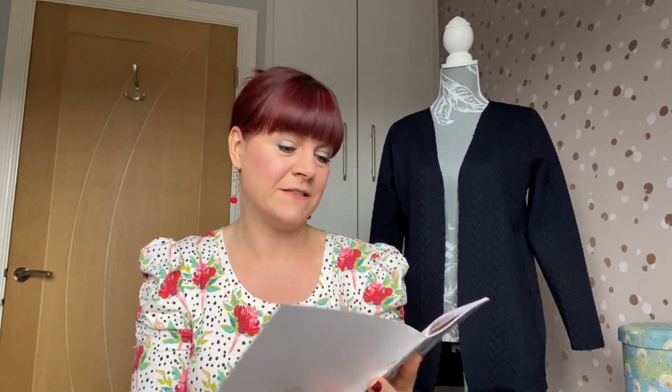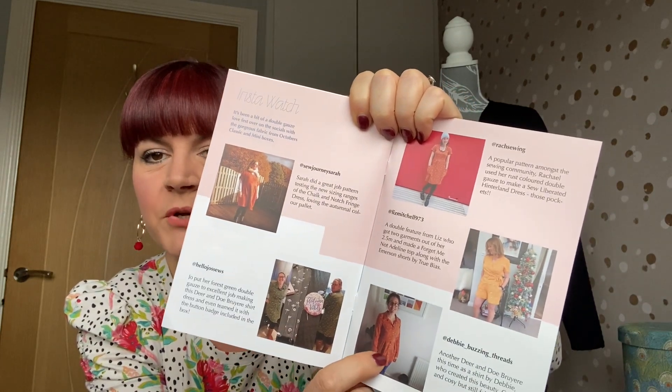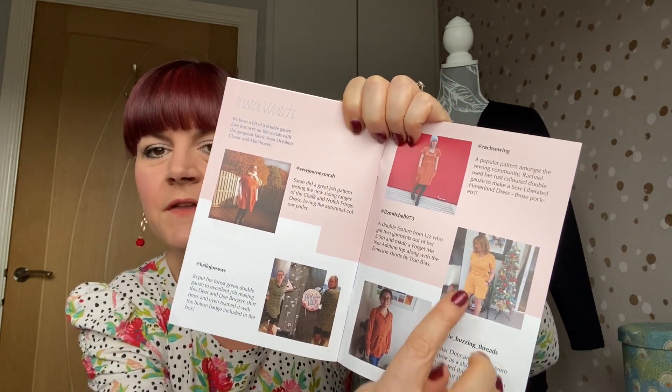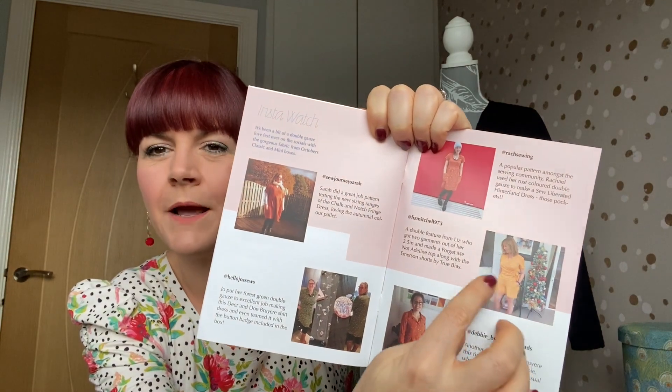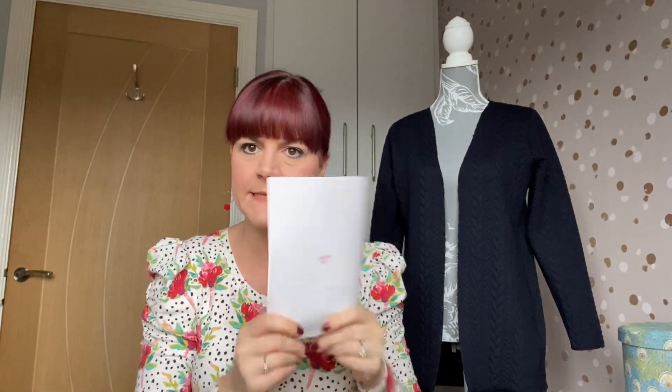They're also talking about a swatch list at Crafty So-and-So which looks quite good. Then there's always a little bit about what Hayley's been watching — the Queen's Gambit, which is on my list to watch — and a little sewing related puzzle. On the back, which I absolutely love, is Insta Watch, where it shows all the people on Instagram who have made garments up with some of the fabric. You can see all the different colourways of the double gauze — the green, a burnt auburn rust, and a mustard yellow.